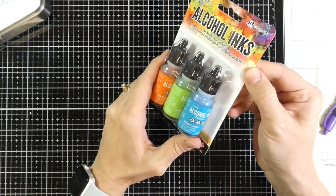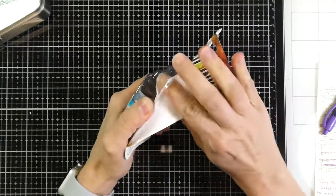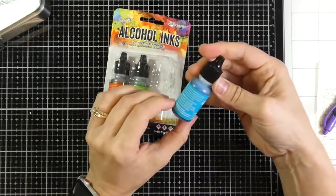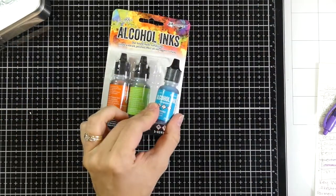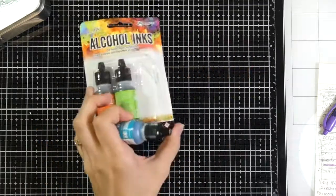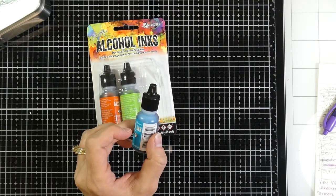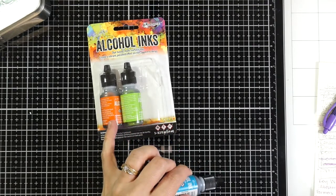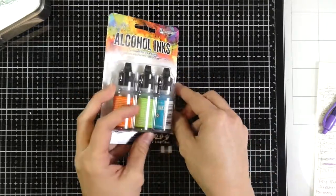So I'll just have to open up some of these to figure out which set they are. This color says turquoise right on it, and looking at my list — turquoise and limeade. So this one is Spring Break. It has Valencia, limeade, and turquoise. So this one is Spring Break.